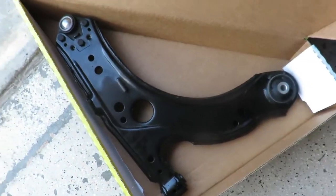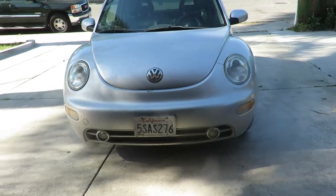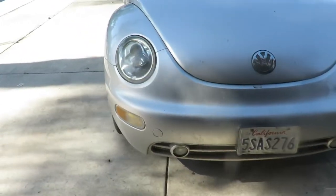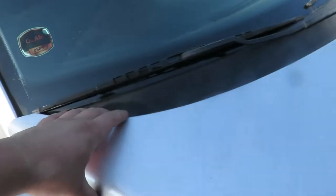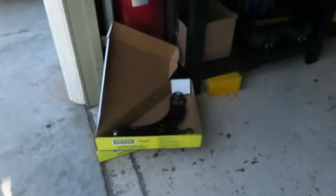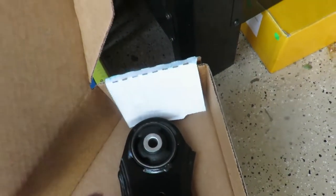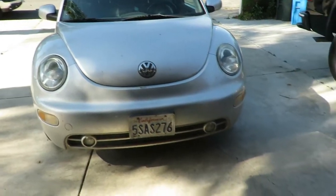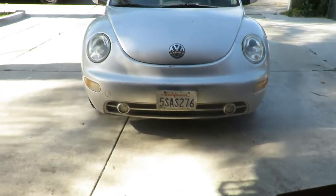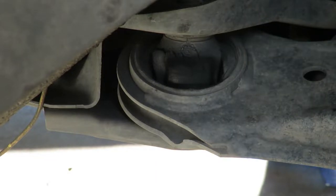Today we're going to be changing the lower control arms on this Beetle. A couple videos ago when I was doing the shock struts with the upper rubber mount, I saw that the lower control arm bushing - the trailing end - is pretty much disintegrated and has a lot of play in it. You'll see once I take it off. I got both sides and I'm going to show you how to do it. This is why I'm changing these.